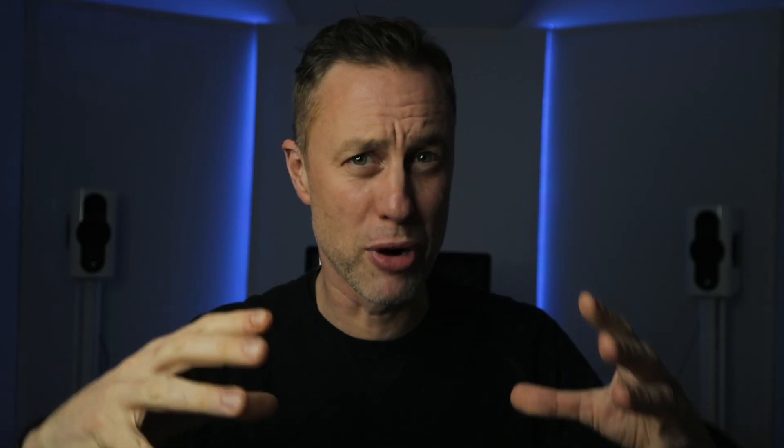Tip number one would be: don't use a compressor. Now, compressors are great — don't get me wrong, they're brilliant. They glue the mix together, you can get some warmth out of them, you can get a different sound out of them. But as a general rule of thumb, by the time you're getting to mastering, a mix is quite compressed.